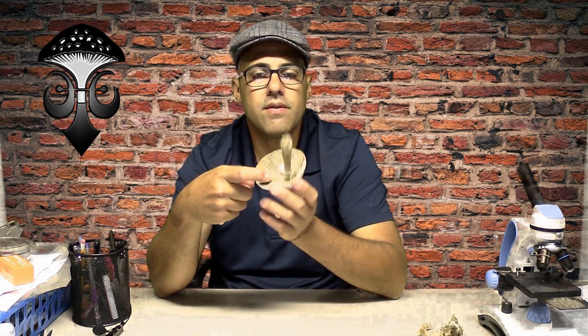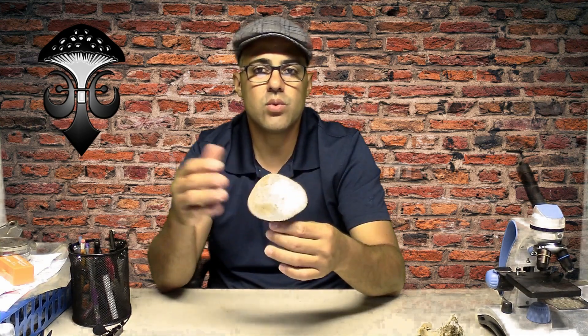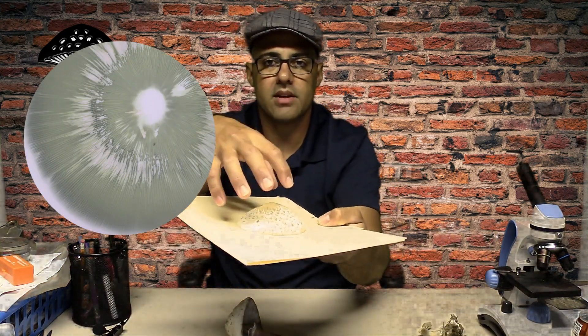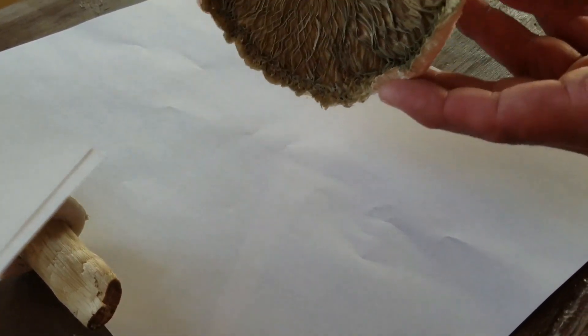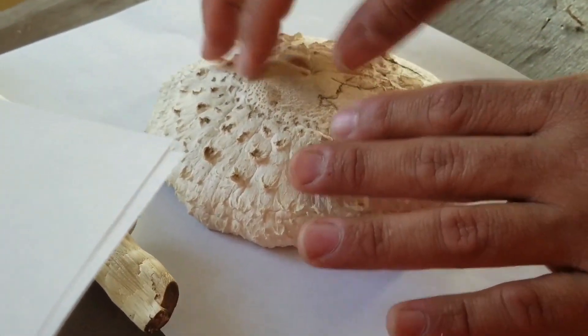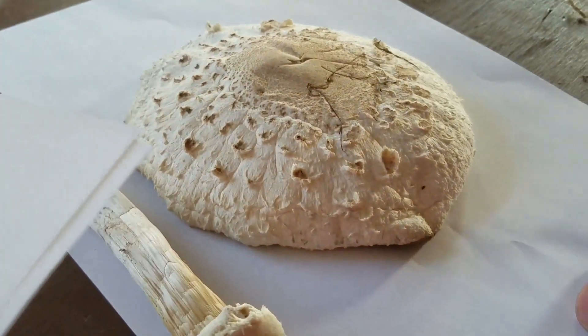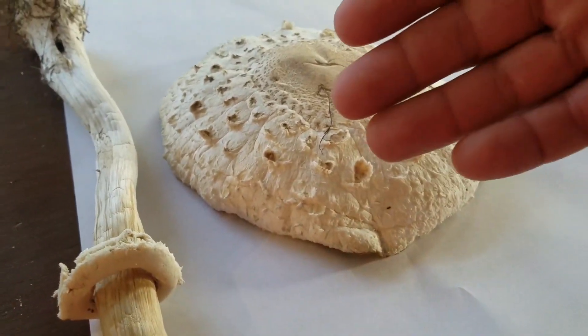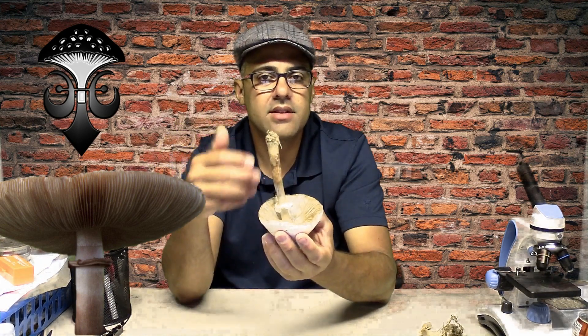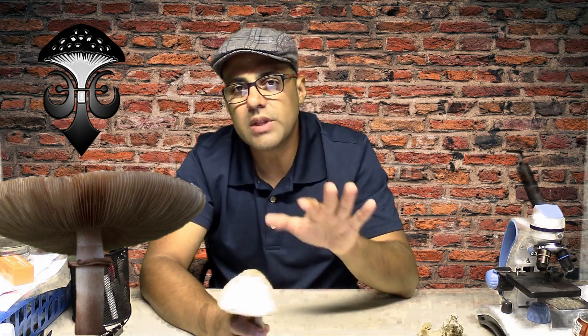Originally this mushroom was classified as a Lepiota or Macrolepiota, but it was moved out of those groups because of the color of the spores. If you do a spore print — which is pretty much what we have here, where you place the cap on top of paper — you can see that the spores are green, and that is a very important technique for identifying this mushroom specifically.